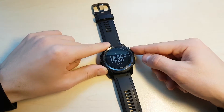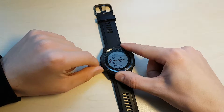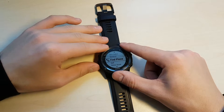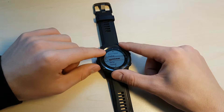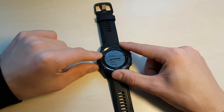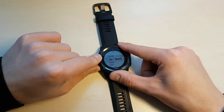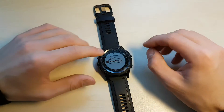If we click it, as you can see it brings us to all our available apps and we can select one and begin it immediately. The apps you see here are on by default, but you can turn them off either through the watch, through the Garmin Express software, or through your phone as well when you sync it up on Bluetooth. You can also download a few more.